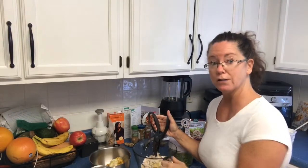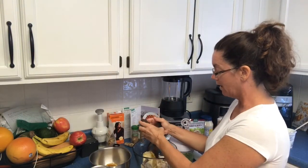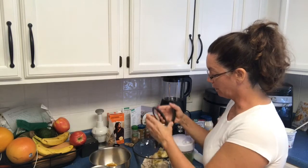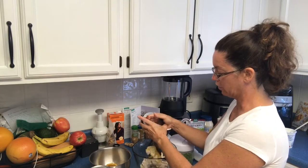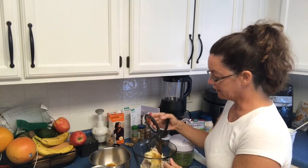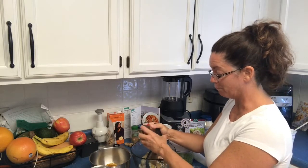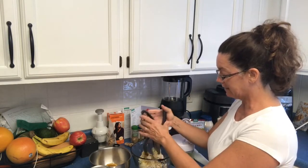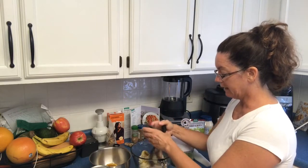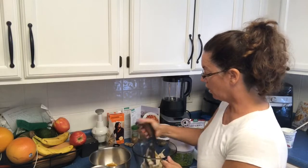If you're watching live, comment below that you watched live. If you're watching as a playback, say playback. There's a secret message in my videos — if you private message me the word, you get 25 bonus points into my raffle giveaway. Today's bonus point word is 'salad choppers.'